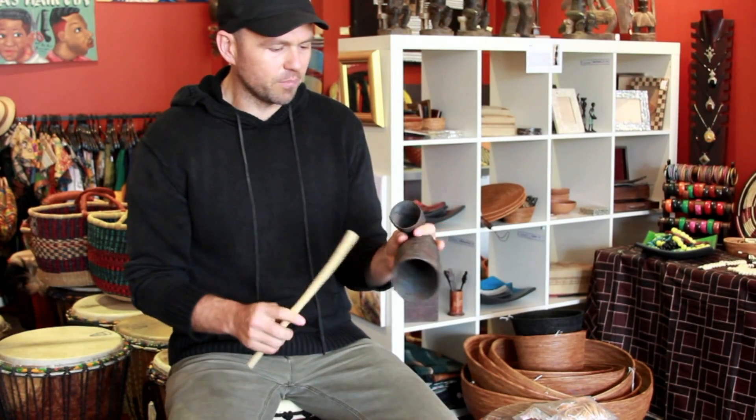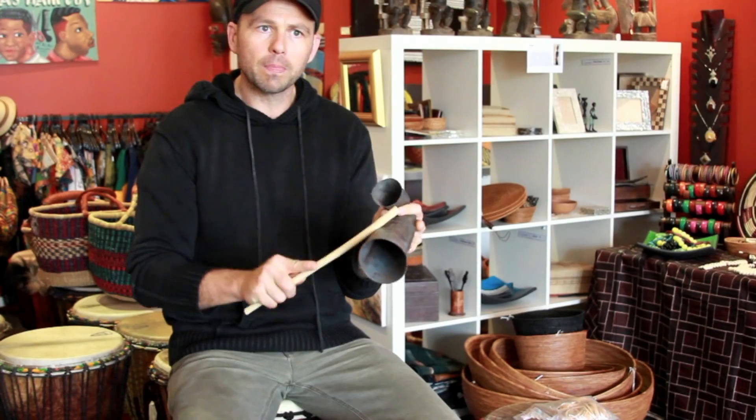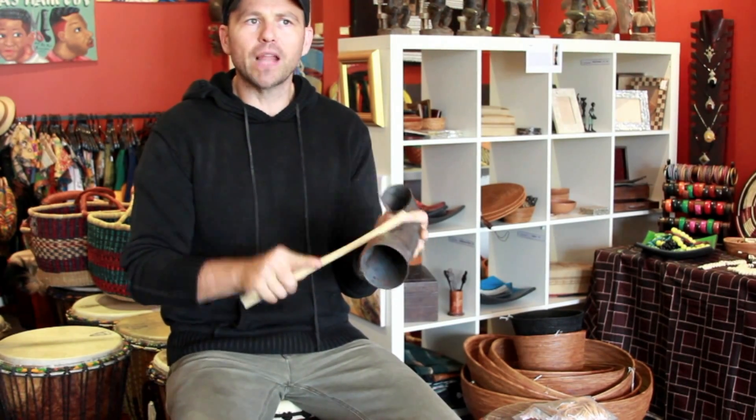As you can see, this is a medium sized bell and they've got lots of different pitches depending on how you hold them. You can mute the sound and then you can open up the sound.